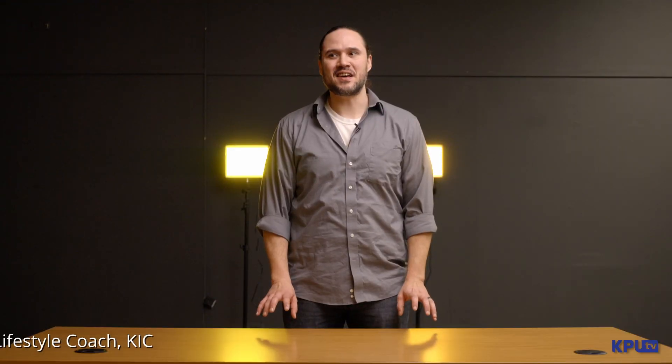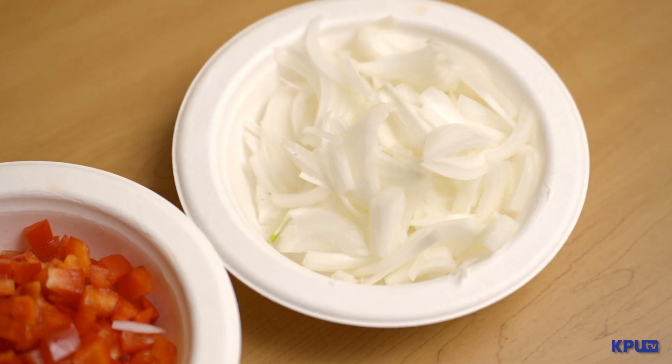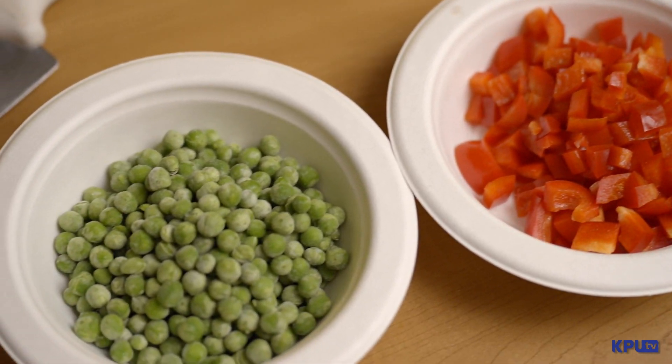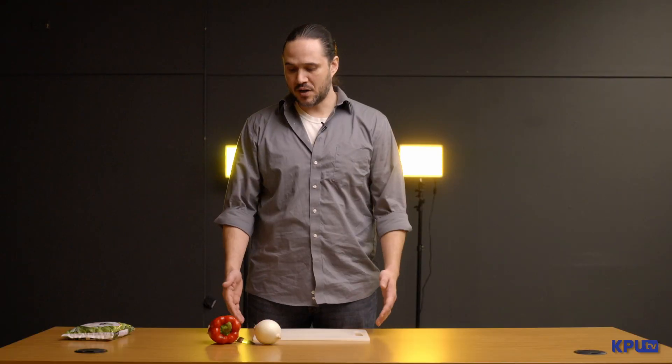It's herring egg season and I'd like to show you one of my preferred ways of preparing herring eggs. We'll need to start with some bell peppers, peas, and a type of onion that you enjoy — whether it be green onion, white, red, whatever colors you like in your salads — and some mayonnaise. We're going to be doing a plain herring egg salad, but you're welcome to add lettuce, spinach, or things you like in your salad. Herring eggs go great with all of them.